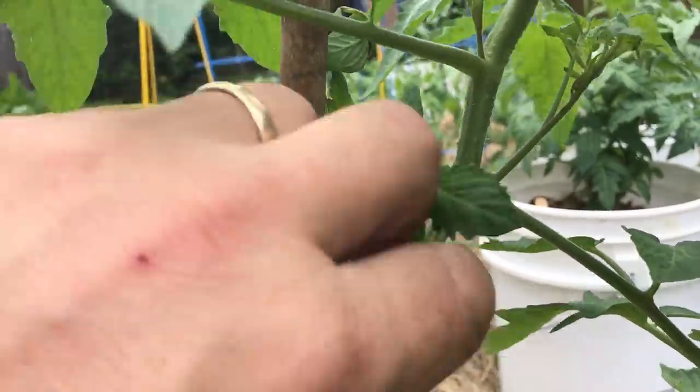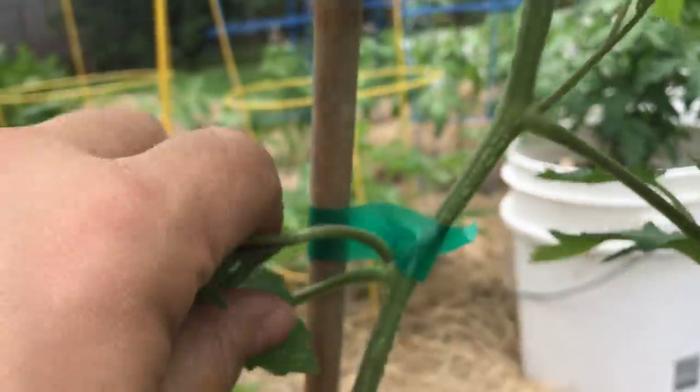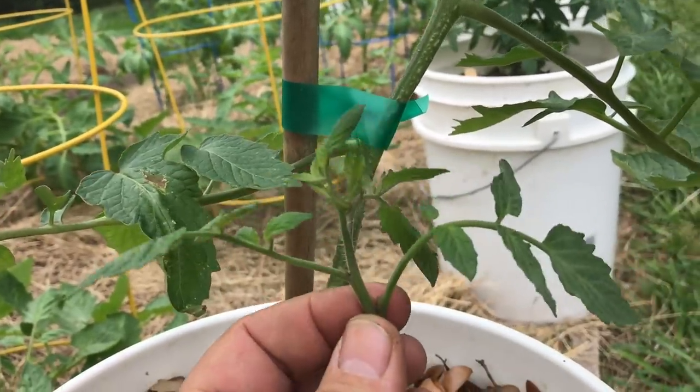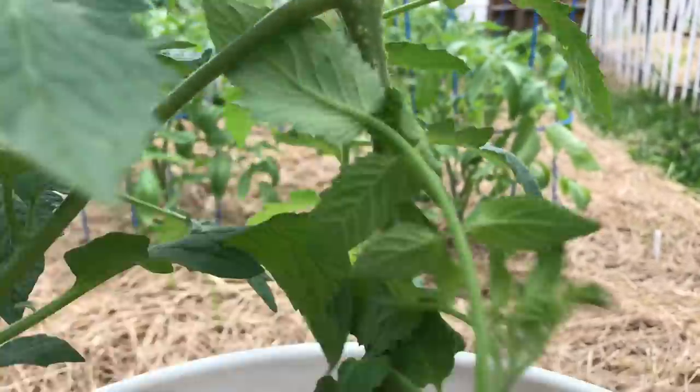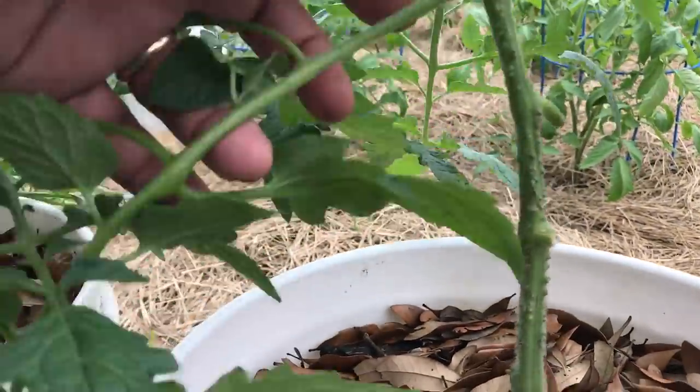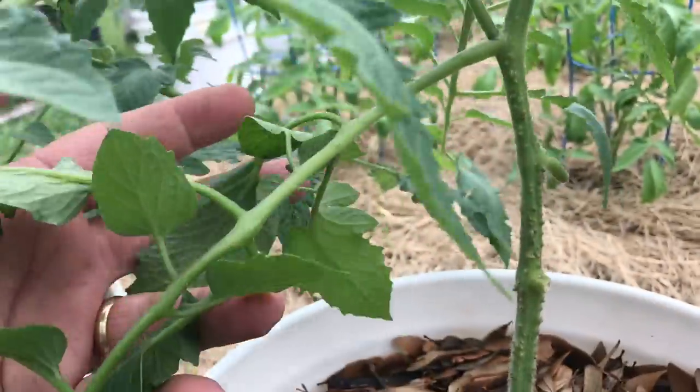A sucker is the little part that comes out and will develop into another main branch, and that main branch will weigh your plant down. It will grow out into a big bushy plant, and it'll put on fruit. Now if you've got a lot of space and a lot of support, you can let those grow and cultivate a whole lot of tomatoes that way. But if you want to grow your vine up a trellis or fill out a tomato cage, you prune off those suckers until you get near the height you want, then let them branch out — and those will bear fruit for you.